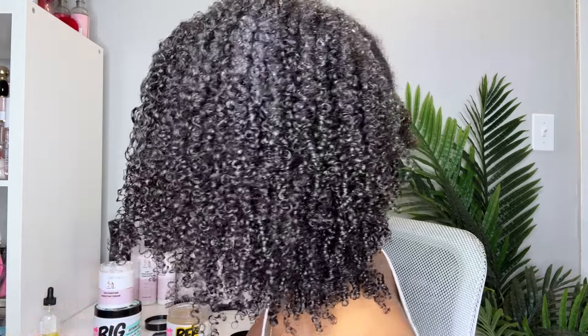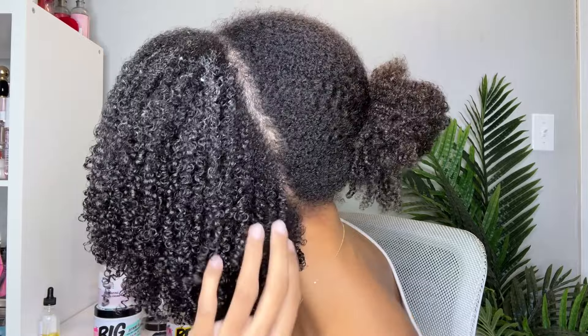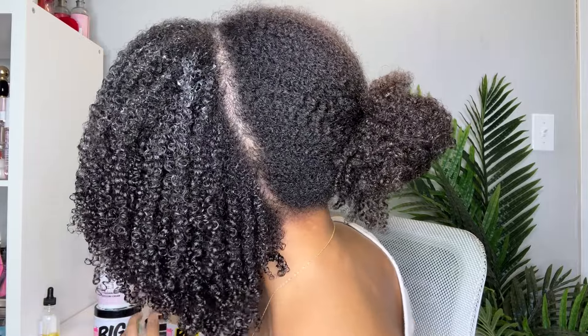This is the custard side completely shingled — I'm going to give you guys a spin around to show you the wet hair, and then we'll look at the dry hair. Now let's move on to the defining gel side.